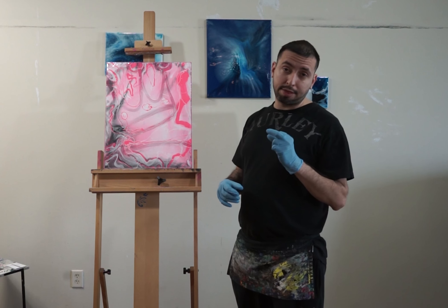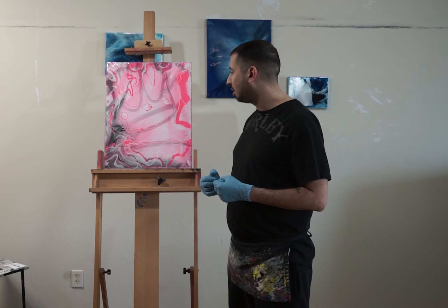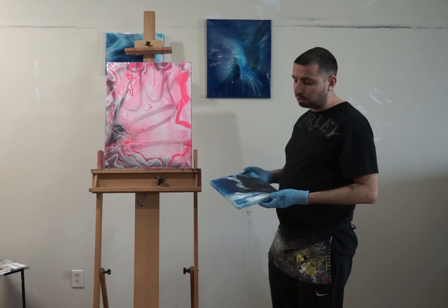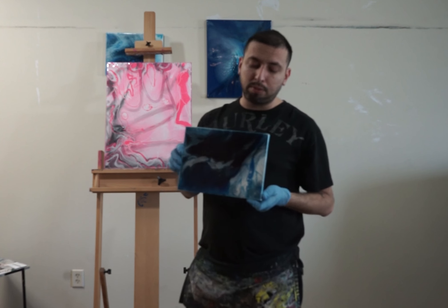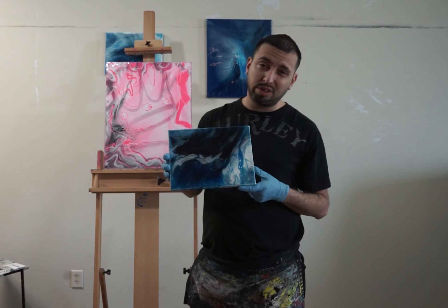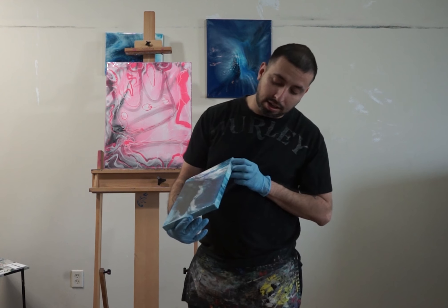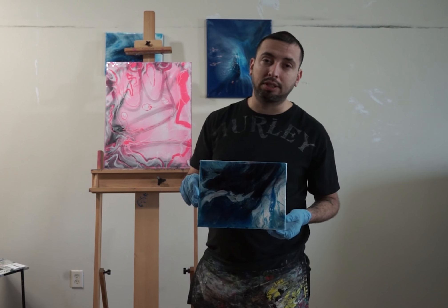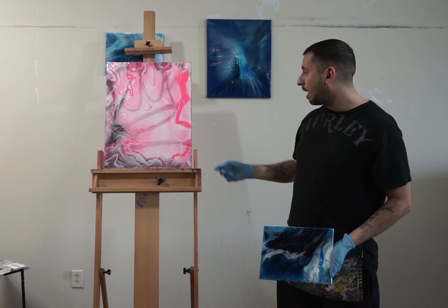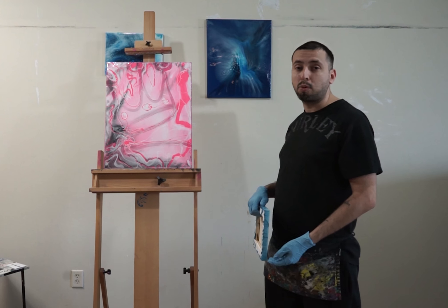The thickness does add on to it and just makes it much more of a presence. For instance, this one right here — I did two pours. When I first did the first one it looked kind of cool, but then the second one really just brought everything together into a really nice piece. So I'm going to go ahead and do another pour on this one and tomorrow I'll show you the end results.